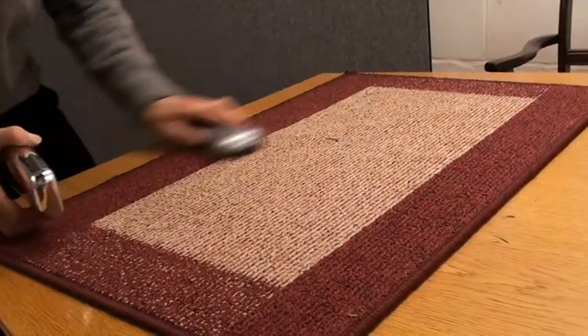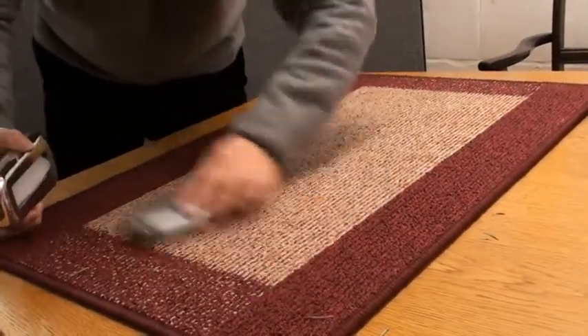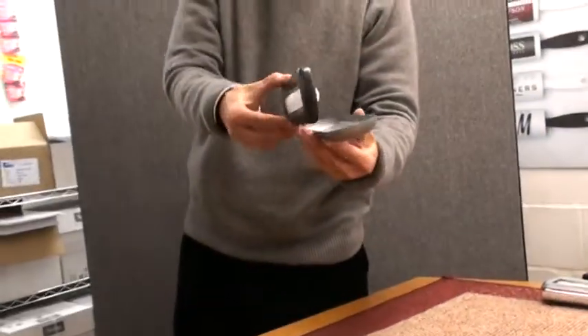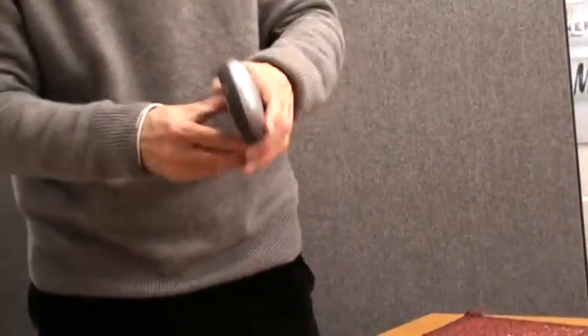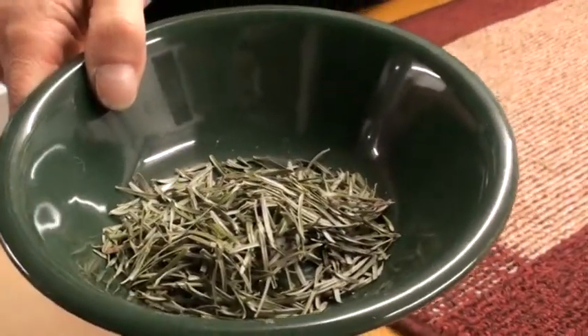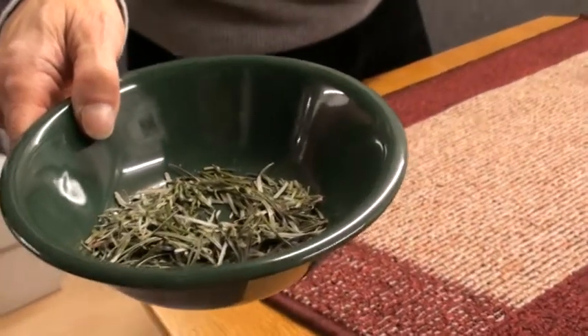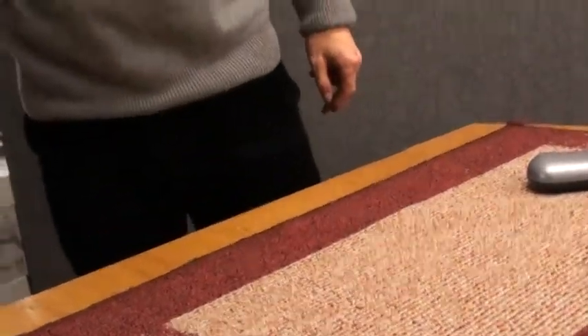Many people have called this probably one of the best inventions prior to and since the vacuum, because it really works well. Now just to prove to you what I've picked up — have a look at that. That is what was on the carpet, and it's better off in here than under your feet.